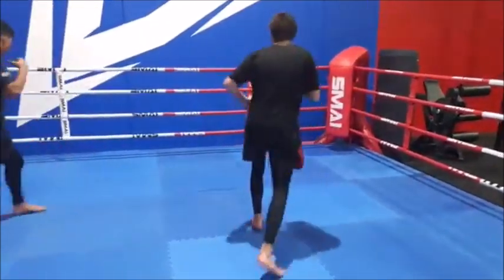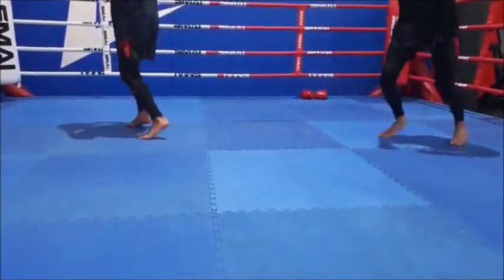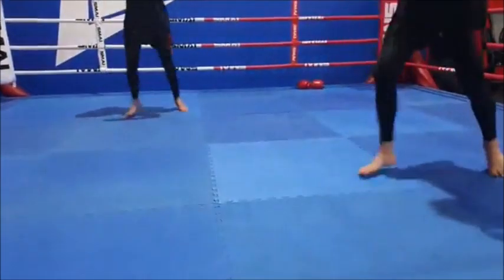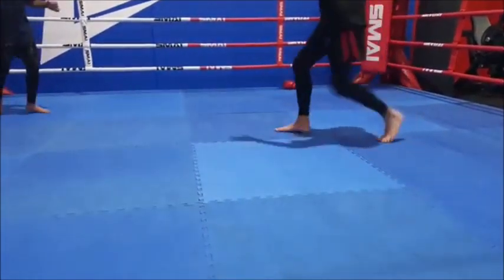They're paying close attention to their footwork now. You'll notice they're always light on their feet — even if they're staying in the same position, they're always bouncing. They're not going to take a step without bouncing first. Always shifting that weight from side to side.